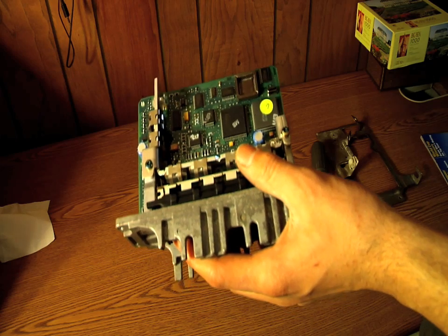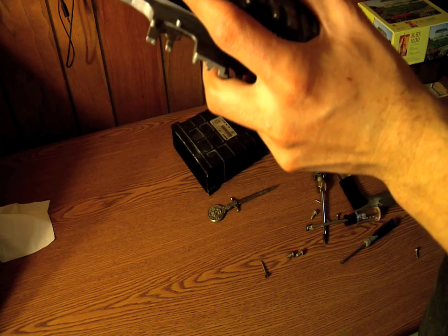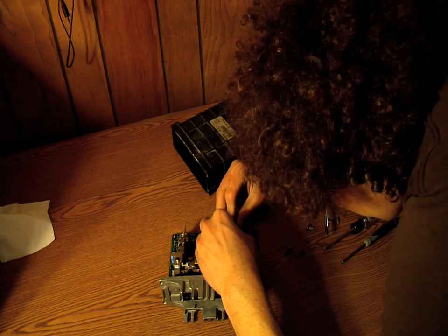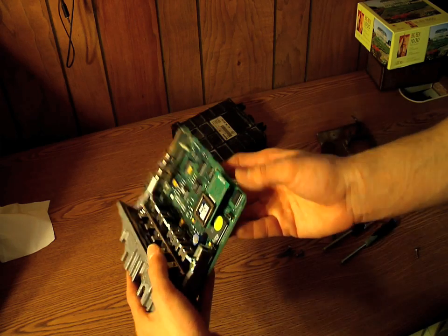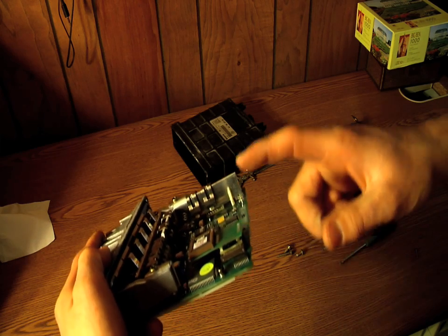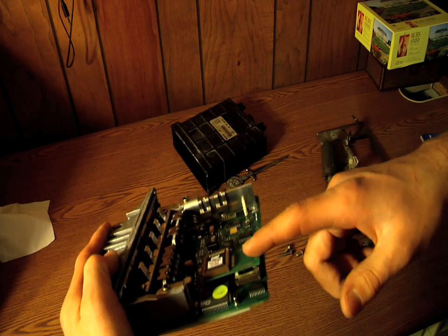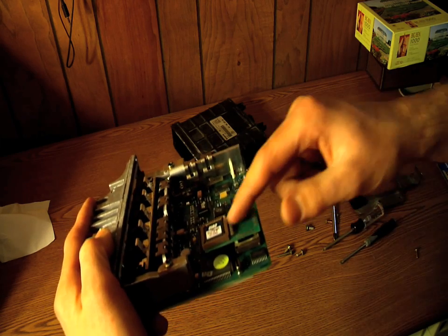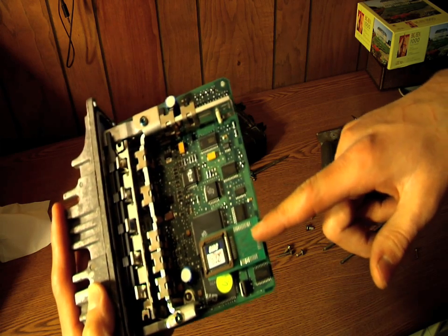Once you see where they go, just put the chip right on top. Try to be careful — you don't want to force it and bend anything. Mine has this little extra board on it I forgot to mention earlier; not all chips have that. I'm not exactly sure why this one does, but I've seen them before. You might have it, you might not. If not, just take that little chip and push it in the same way.